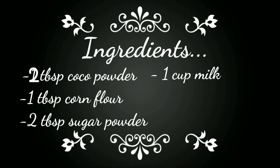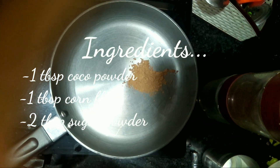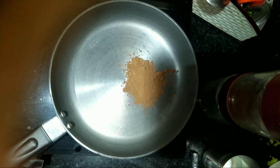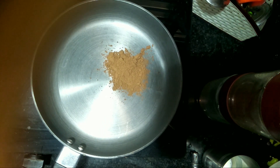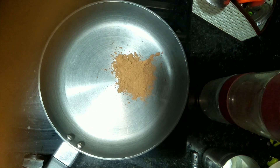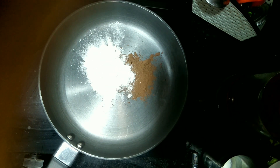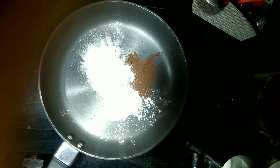First of all, I brought 2 tablespoons of cocoa powder. Take a look at your cocoa powder because some cocoa powder has a little sweetness, so I added sugar to it.